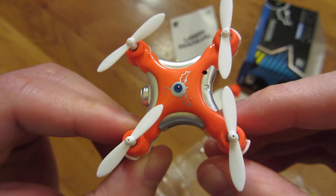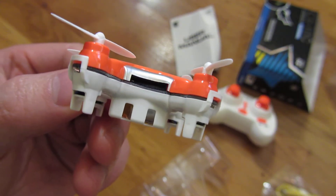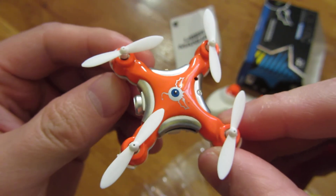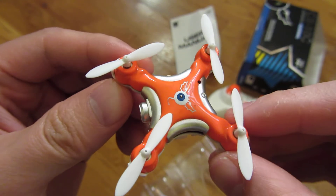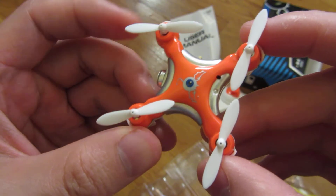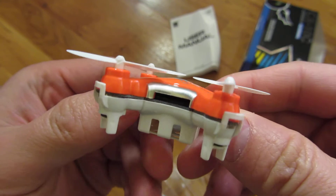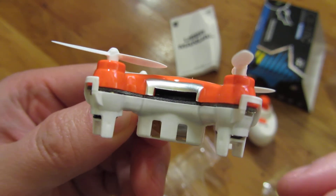And that's really it — that's a close-up view of the CX-10C drone. You can check out the link in the description area where I got it from on Amazon.com. The description link also has links to the accessories in case you need more propellers. But that's really it, and I hope this helps. Thank you for watching.